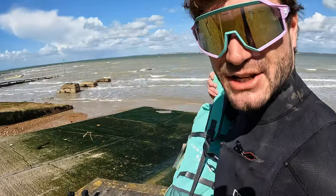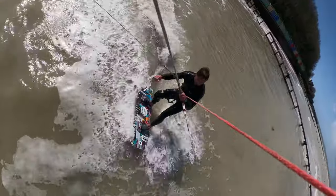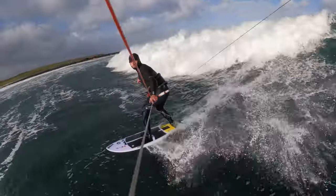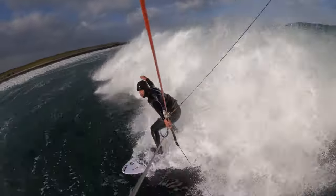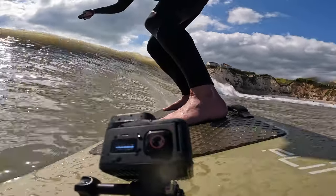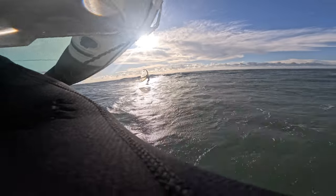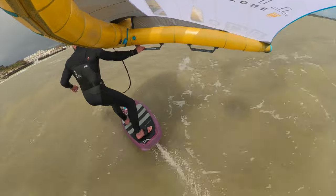I've relocated to the beach — it's looking perfect for a shred right now. I'm going to take out my 14 and put the GoPro Mini through its paces. The GoPro 11 Mini comes with me everywhere and having this camera has helped me reduce what I need to carry while still stacking clips. I hope this video helps you get the most out of your GoPro Mini and inspires you to get creative with mounting it in some new places. Big up — see you out on the water!